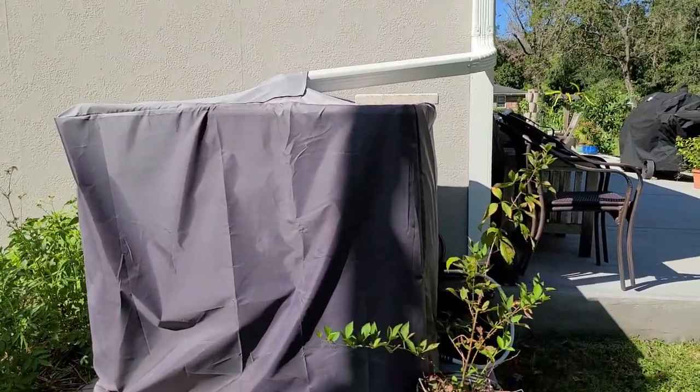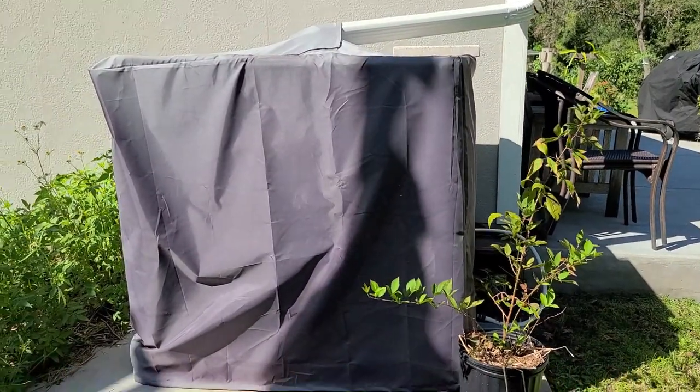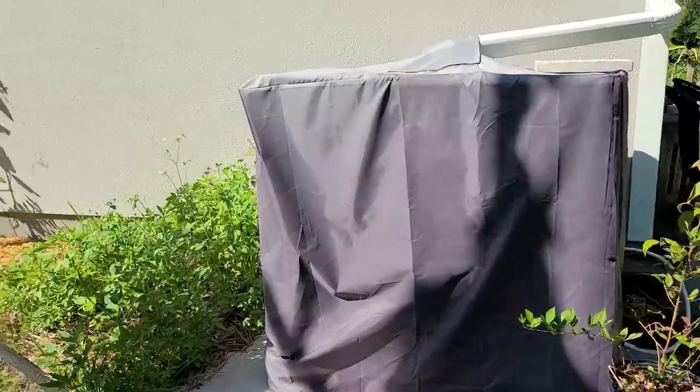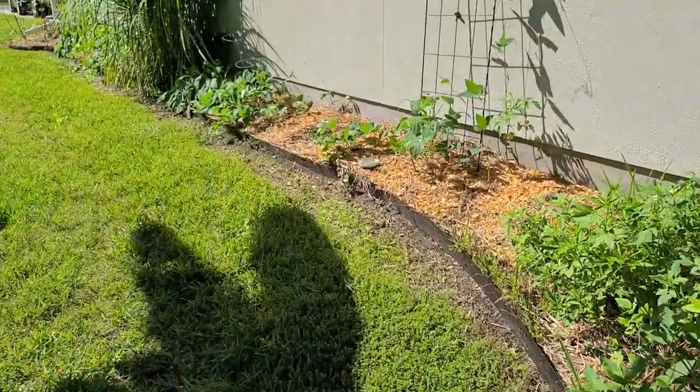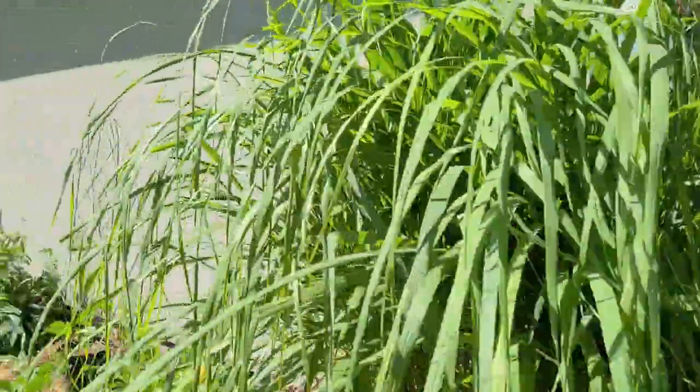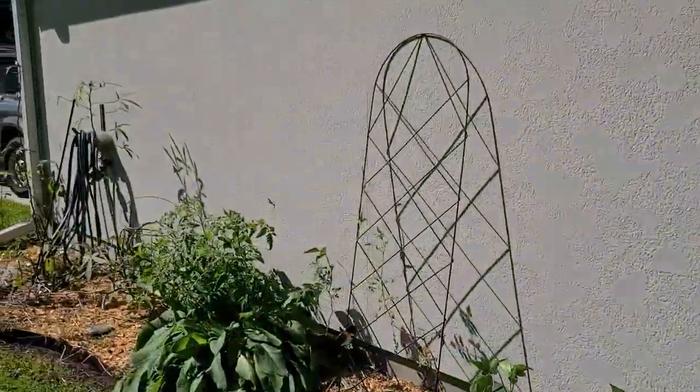There are the water tanks. I know that the covers aren't strapped on, so I need to take care of that, and I may even try to put in those drain holes I talked about in one of my other videos. We've also got a trellis here that could blow away, and another one here as well.